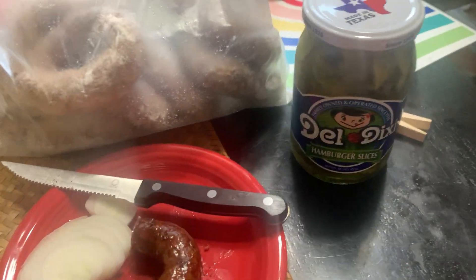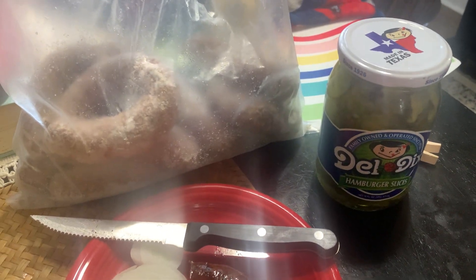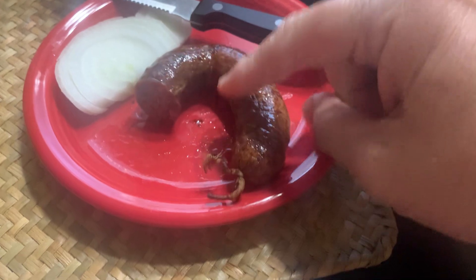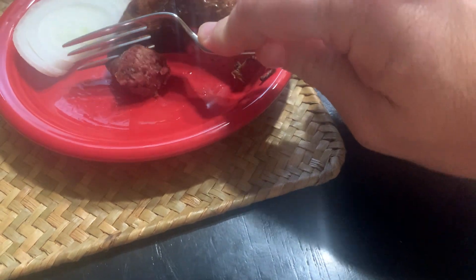I've always traditionally heated them up in the oven. But today I was like, you know, what if I tried them in the air fryer? And so I did this guy for 10 minutes at 360, and it is perfect, but it may actually be just a smidge too long. I probably could have pulled it at like eight minutes.